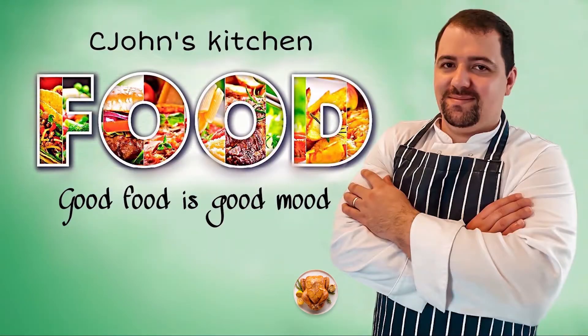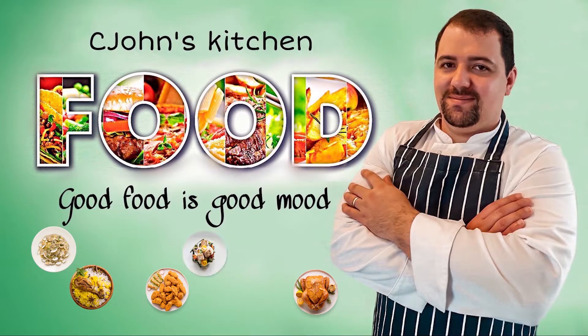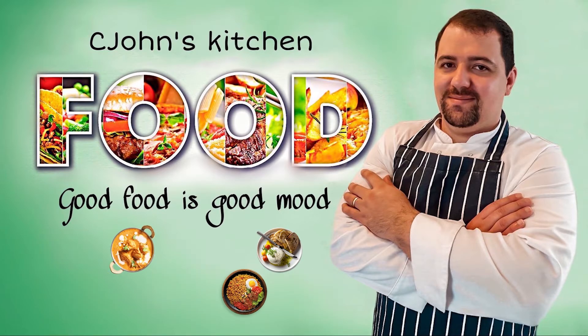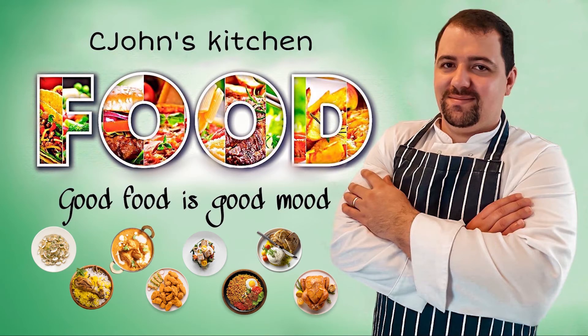Looks beautiful, looks amazing — it's quick and easy! I hope you're going to enjoy it because I'm starving and I'm going to start eating. Please don't forget to subscribe and share, and I hope to see you next time. Have a good day, take care, bye!